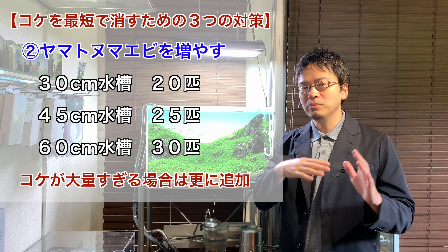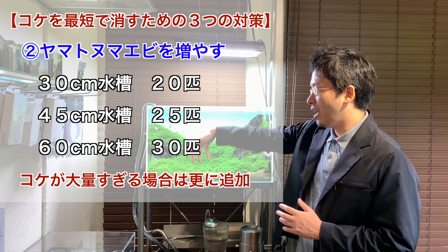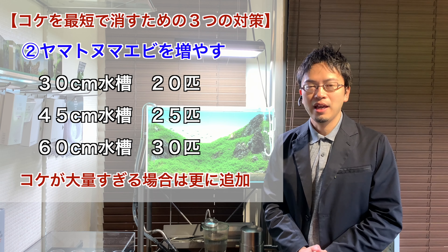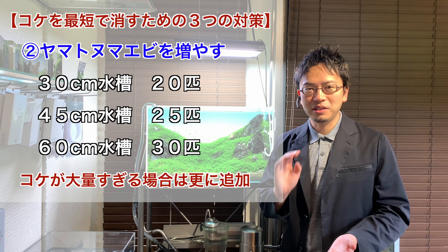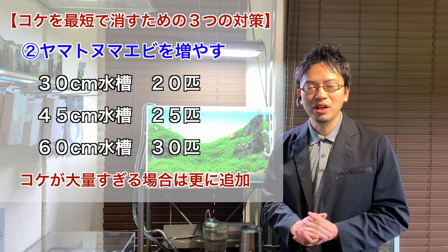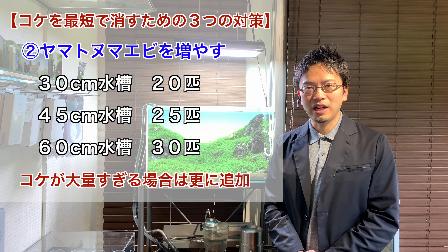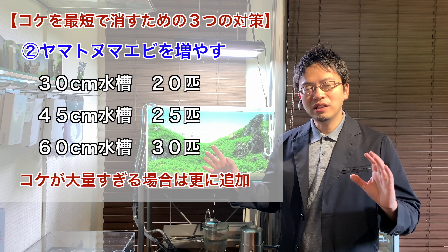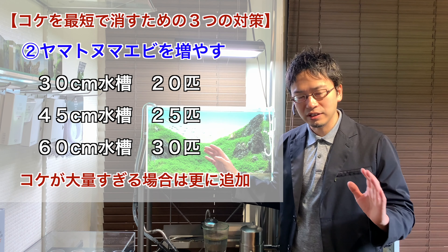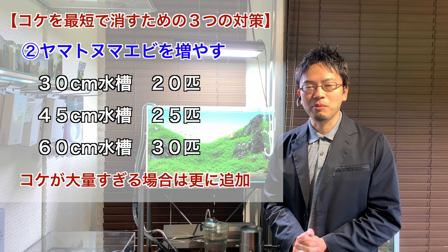The second step is to add Yamato shrimp, and this step is just as important as the first. From my experience, people who have an excess amount of algae in their aquariums simply do not have enough Yamato shrimp. When your aquarium is in good condition, you usually don't need that many, but in a situation where you have too much algae — where you can grab and lift the algae out of the water — you immediately need to add a lot of shrimp. If you have two or more aquariums, you can consolidate all of the Yamato shrimp into the troubled tank and then redistribute them once the situation settles.